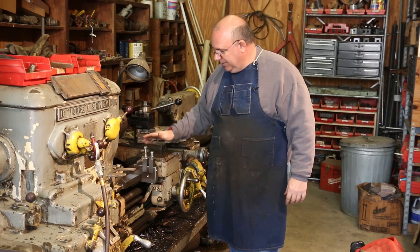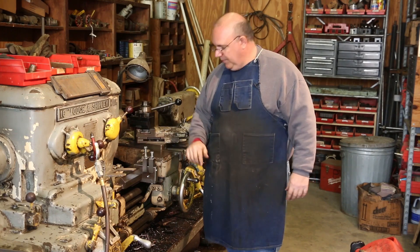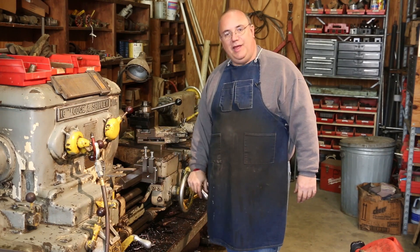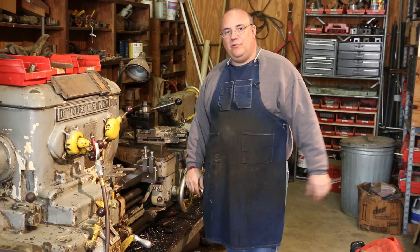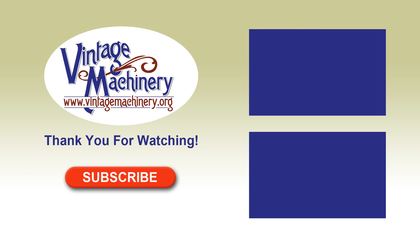That'll wrap up this video. I hope you guys enjoyed seeing the process of making this and maybe get some ideas for making one to fit your own lathe. Dimensions will vary depending on your individual lathe, but it's a fairly simple design that should be widely adaptable to a lot of different machines. As always, thank you guys for watching, and we'll talk to you later.